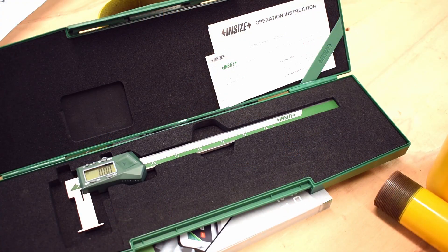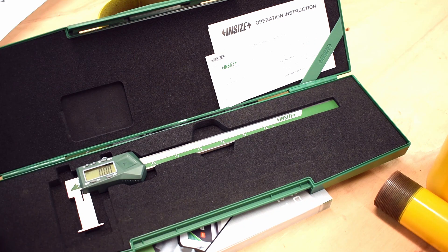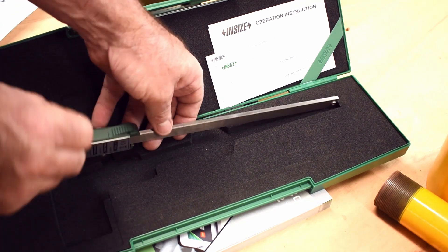This product is one of Insize's 1120 range, which is a digital inside groove caliper. They come in 150mm through to 500mm. This one is a 200mm digital. It also displays inches and millimeters. It has a large digital screen, which is easy to read, and it is made from stainless steel.